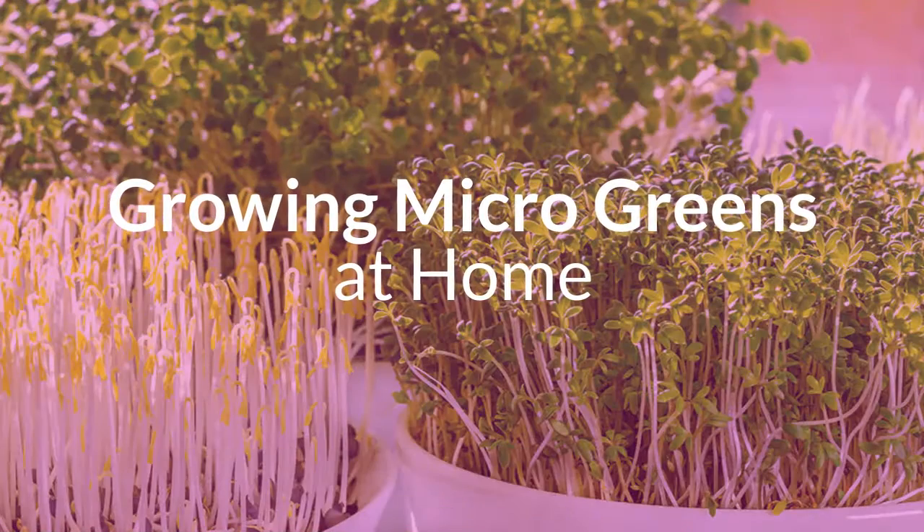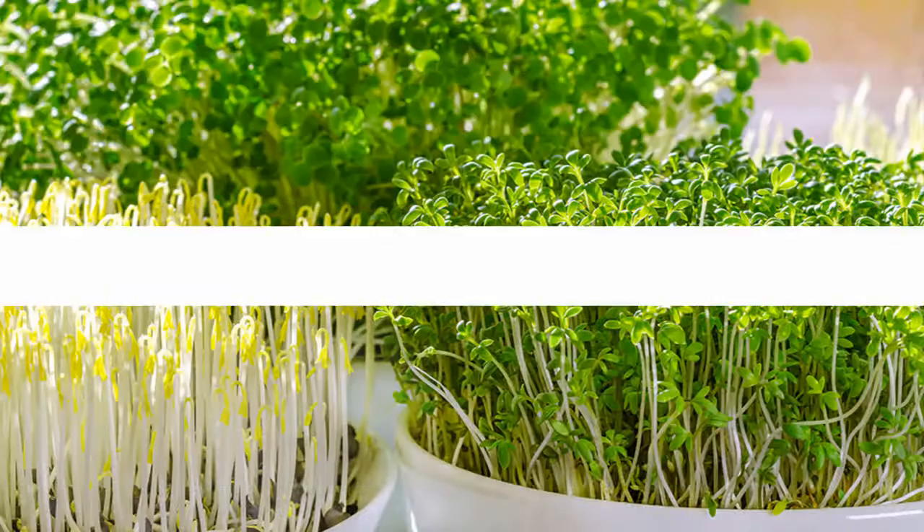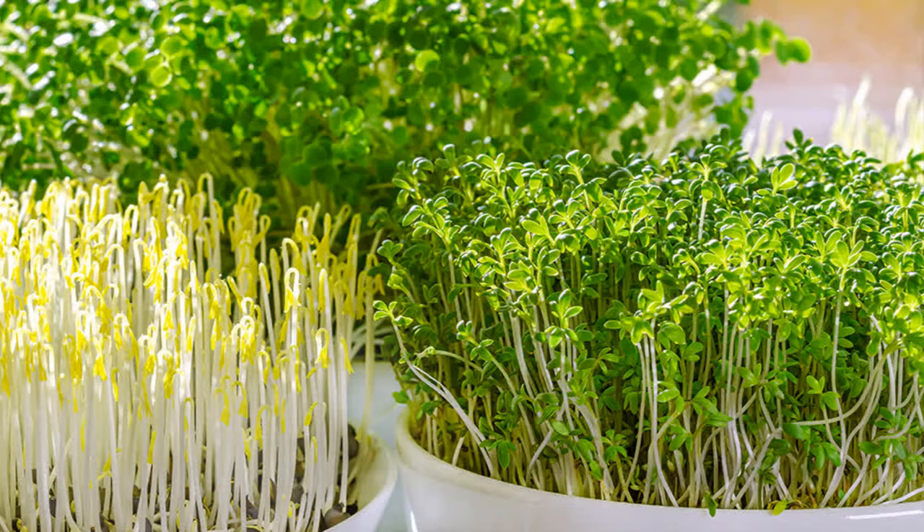Welcome to Growing Microgreens at Home. What are microgreens? Microgreens are small leafy vegetables that are harvested during the early stages of a plant's growing cycle. These vegetable greens are harvested before the first set of true leaves emerge from the plant.